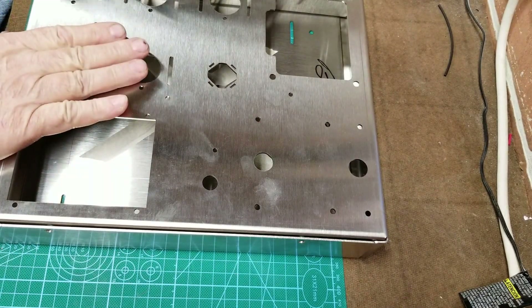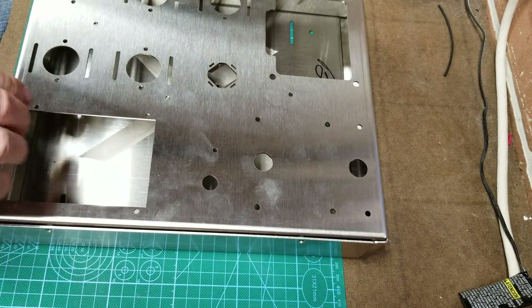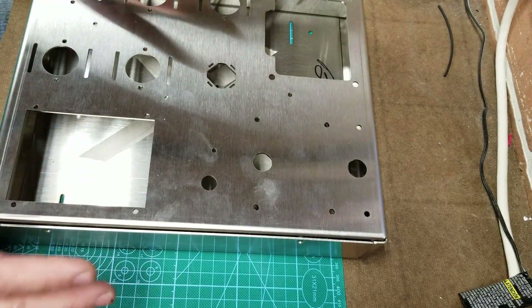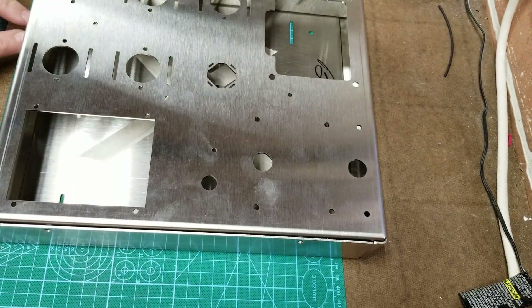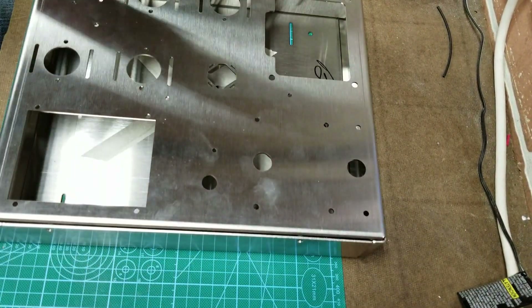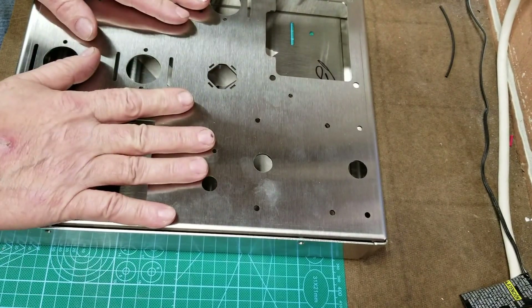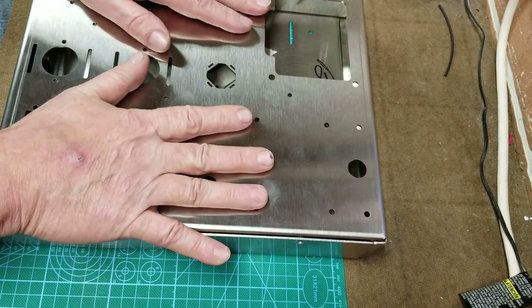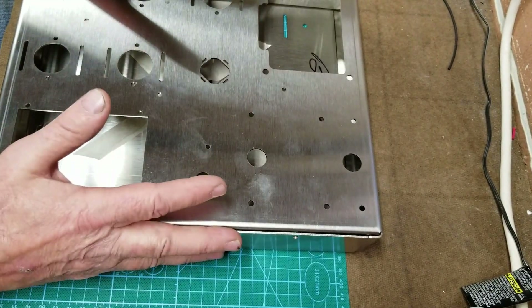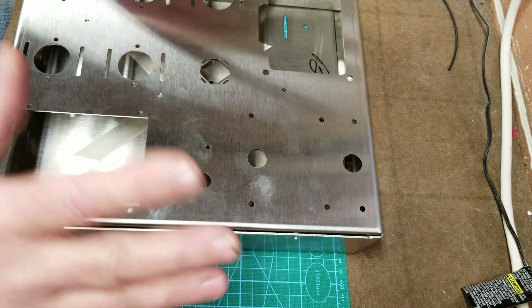So we're going to do the chassis build. We're going to take the chassis and put all the hardware parts in it - the tube sockets, the rectifier socket, the tube socket, the power switch, the probe, the sockets, the speaker connectors, the AC plug connectors - all the hardware. Put the feet on the bottom. Then we'll do the other chassis and do the same thing, so both chassis will have all their hardware. Transformers, everything will be in. Ready to start wiring the amp.